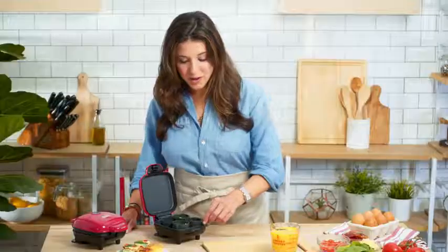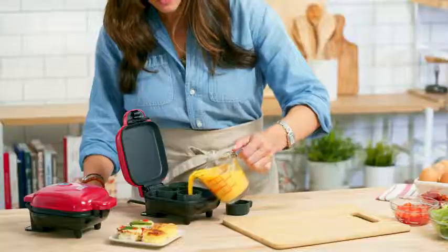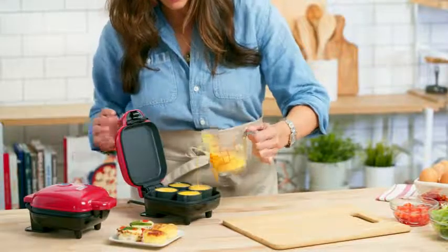Just pour the water onto the heating plate, fill the cups, close the lid, and you're good to go. The heating plate turns the water into steam, which allows the bites to cook evenly and maintain that soft, creamy texture that we all love.